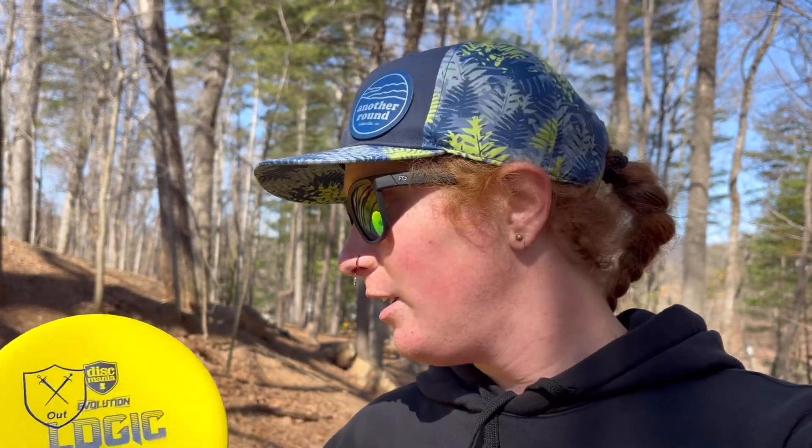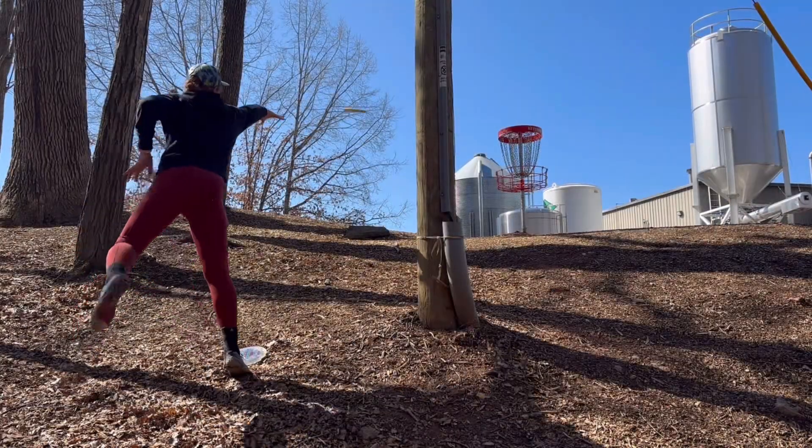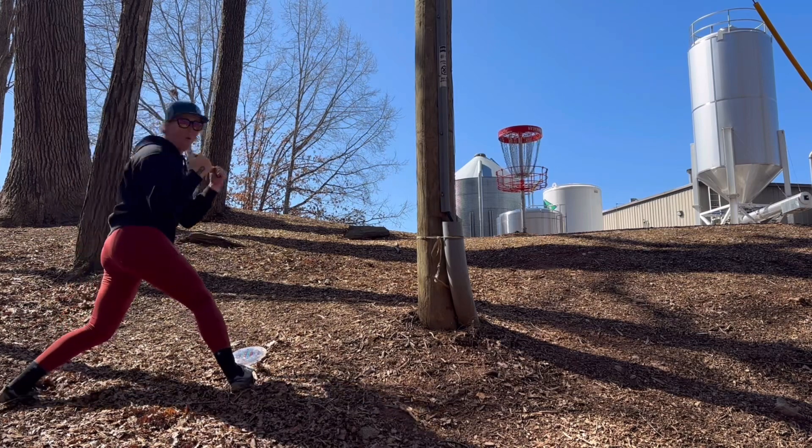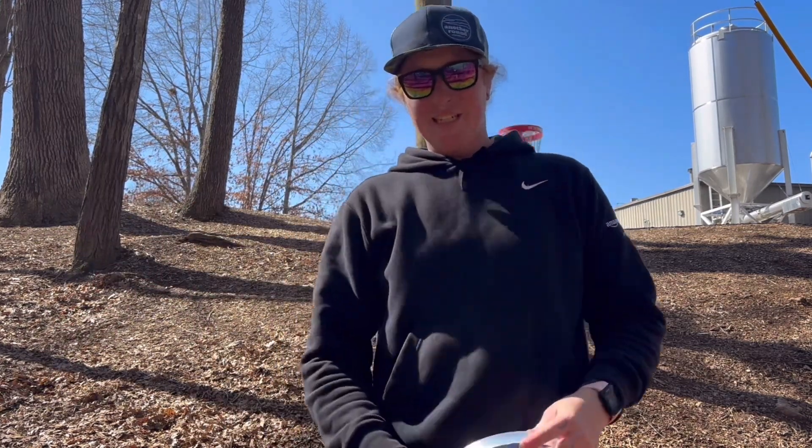I do lean very heavily on my beat-up P2s, but yeah, Logic's great. Let's see if we can make a putt to end it out. Oh boy, that's a long putt. Nice — at least we made a good putt to end off with.